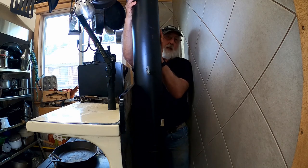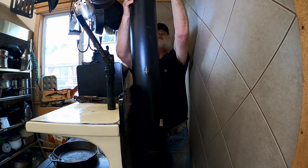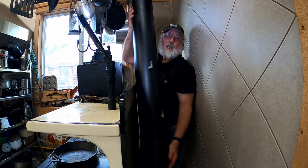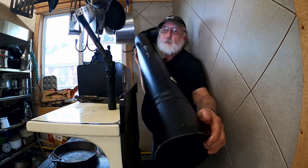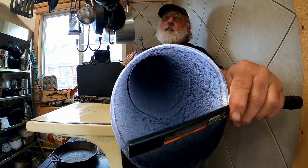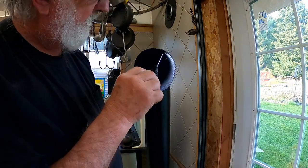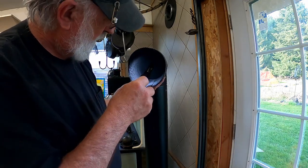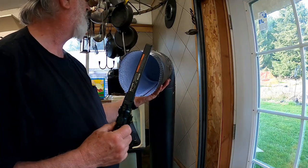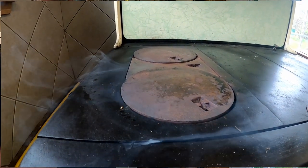We'll go ahead and pop this apart. I've got it on the back side here so you can see what's going on — we're going to pop it out of the wall jack. Inside the pipe, there's very little buildup. There's only been about 60 fires in this stove since I put the chimney in, and it's staying nice and clean. All that smoke you see when I'm lighting the stove is probably because the stove is cold.